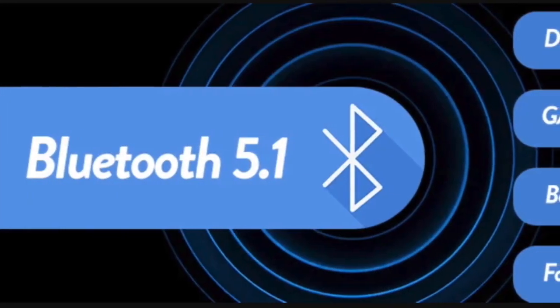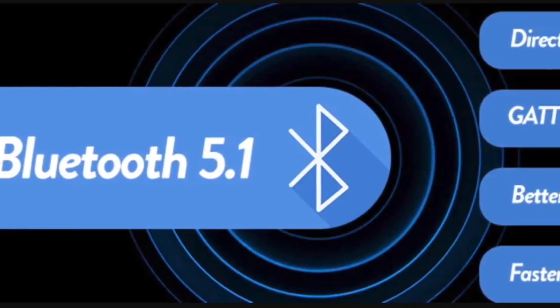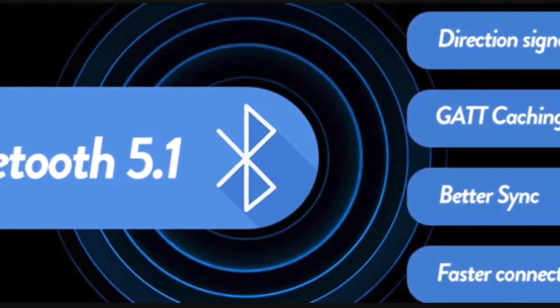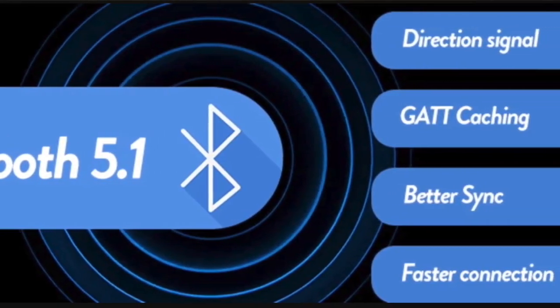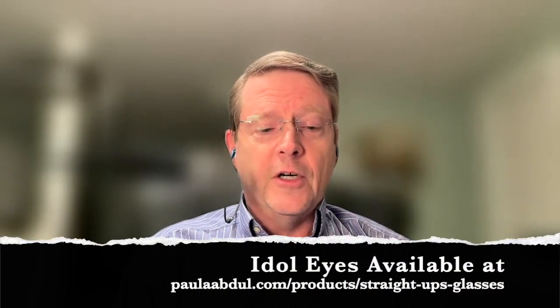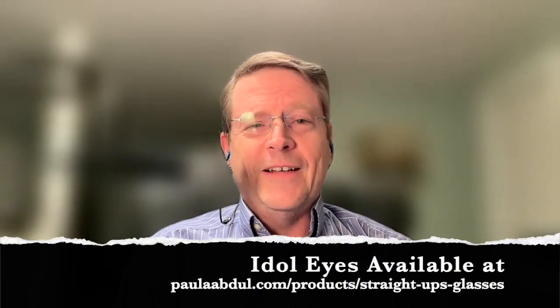They have two total beamforming microphones, which makes it easy to take a phone call. They have standard Bluetooth 5.1 with a range of about 30 feet or nine meters, and they use a pogo pin charging cable. You can find these glasses at PaulaAbdul.com/product/straight-up-glasses — I'll put that link in the video.